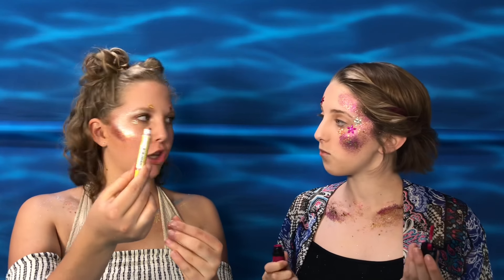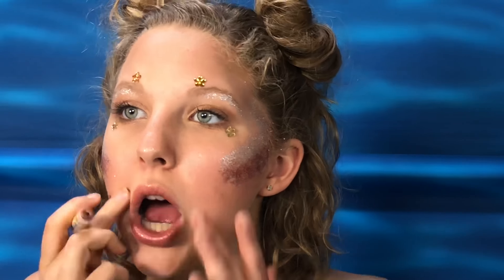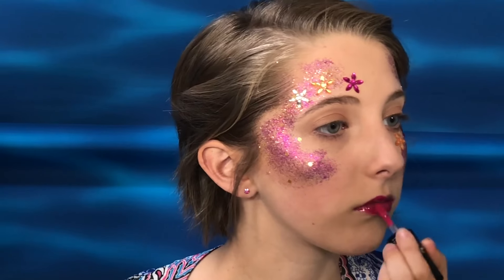Now we are moving on to the lips. I have a very hot pink color that matches my rhinestones and glitter that I'm going to apply to my lips. And I have a shimmery, caramel colored lipstick. Lastly, I'm going to take a little bit of the fine gold glitter and make a stripe right down the middle of my lip, and I'm going to take some of my holographic glitter and do the same.